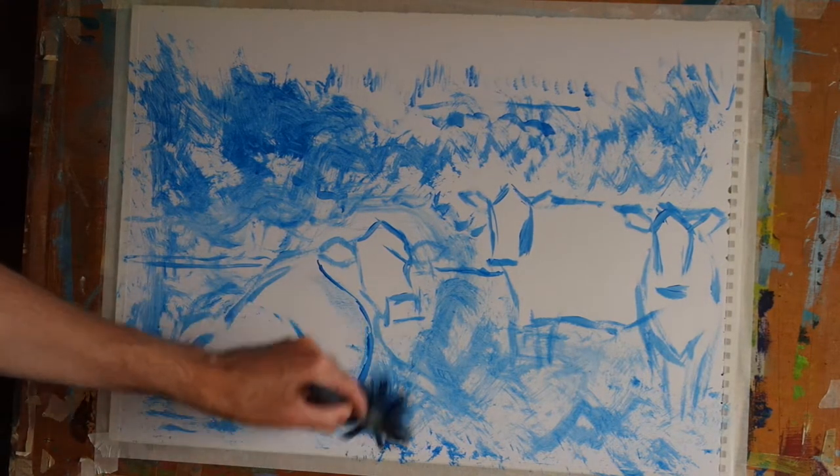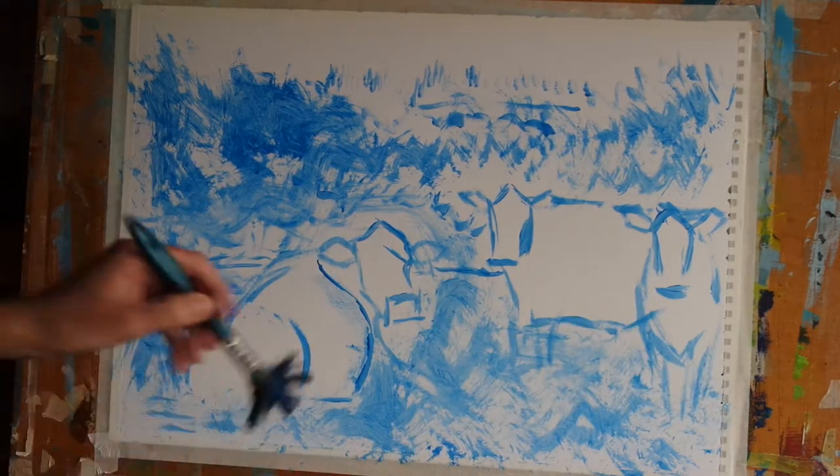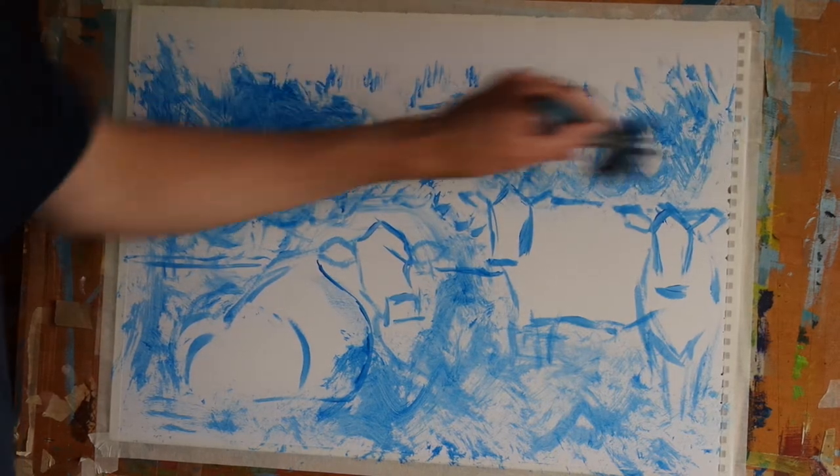These particular cows are sort of a burgundy red-brown so I don't want too much pure blue on them, but if a little bit wanders across the outlines that's absolutely fine.